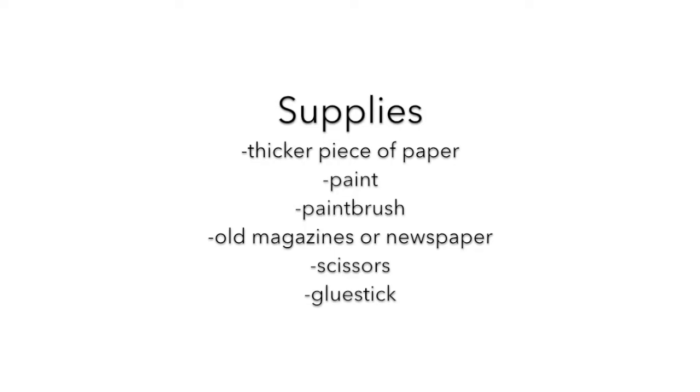Today we are going to be using a thick piece of paper, some paint, a paintbrush, old magazines or newspapers, scissors, and a glue stick.